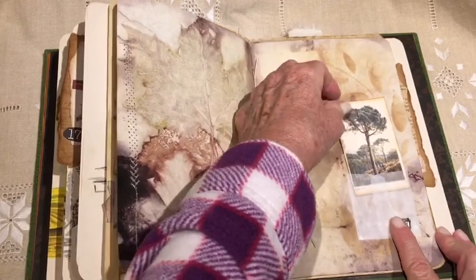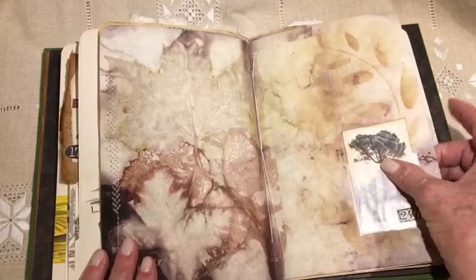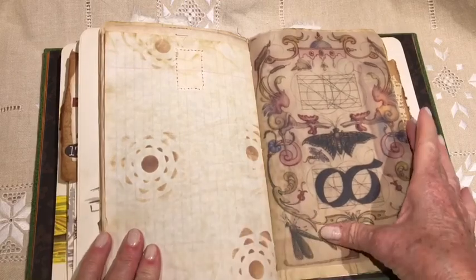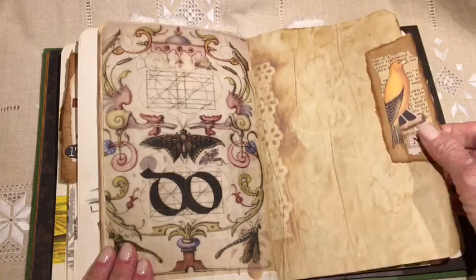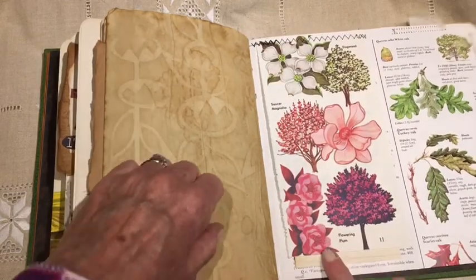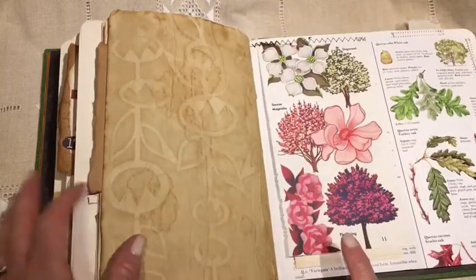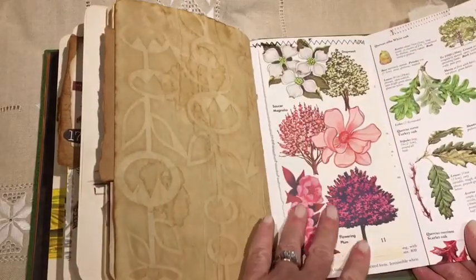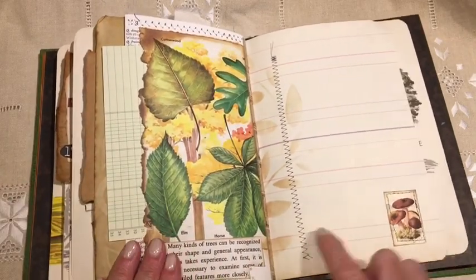A little envelope here — a glassine envelope with a journaling card. More vellum. Another little paper snippet. Decorative image. Here's a fold-out page. Flowering trees and some writing papers. These images are from books that I've collected over the years. A little decoration on that page.